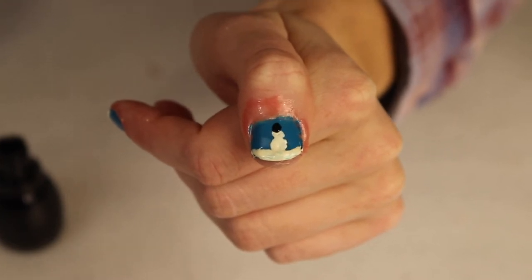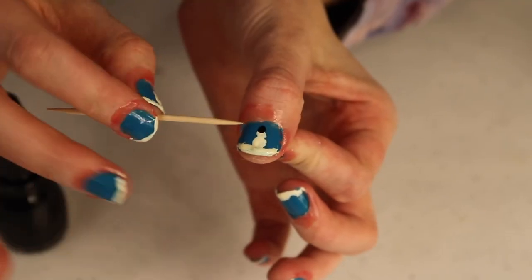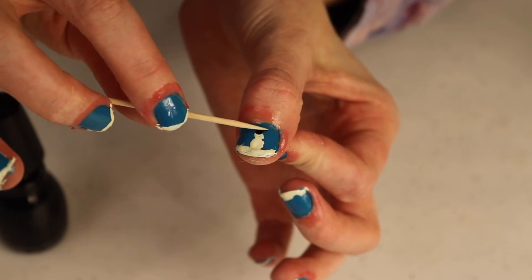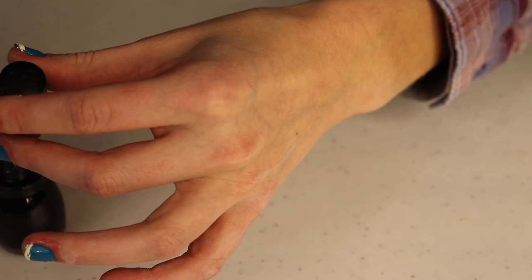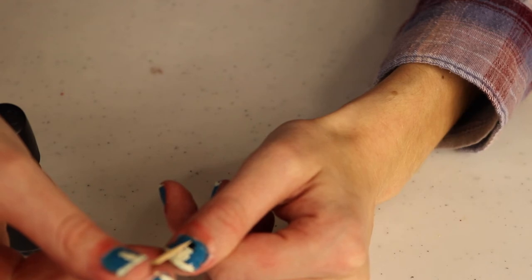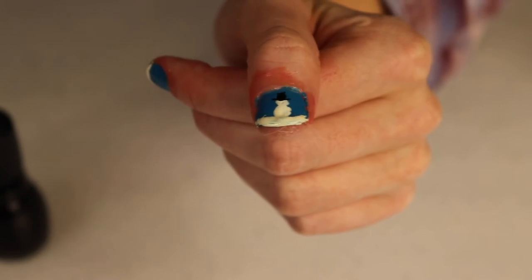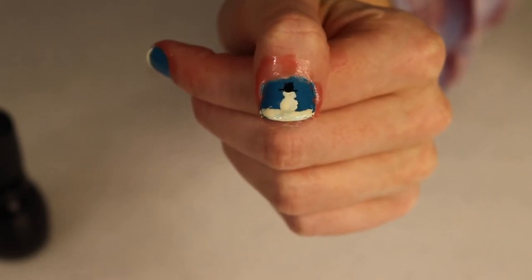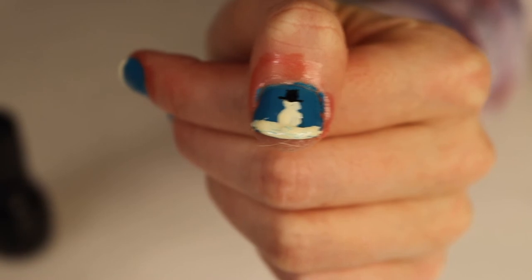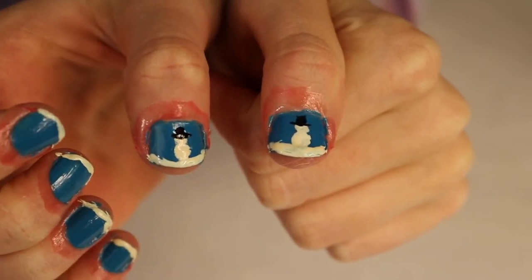To add the brim of the hat, I'm using a toothpick with a little bit of black nail polish on the end and using it like a stamp. You can always get more paint on there if needed, and use the toothpick to adjust the shape and fill in the corners. The hat is probably the hardest part and it never turns out quite the way I want, but as you can see it still turns out pretty cute even if it's not perfect.